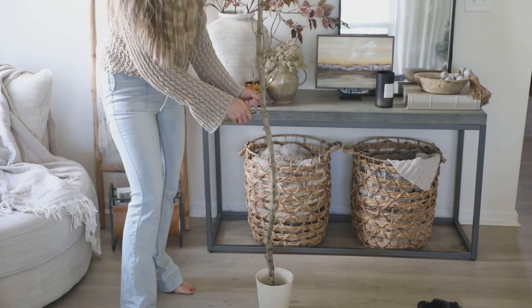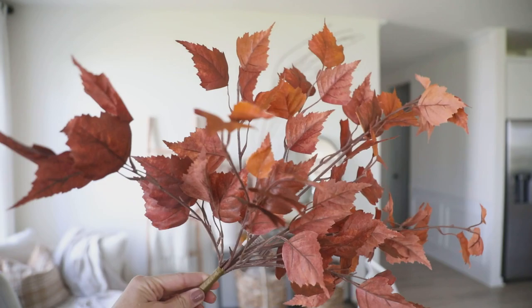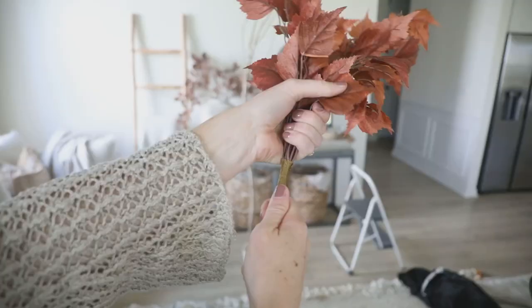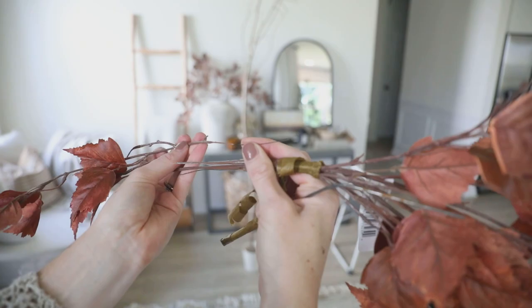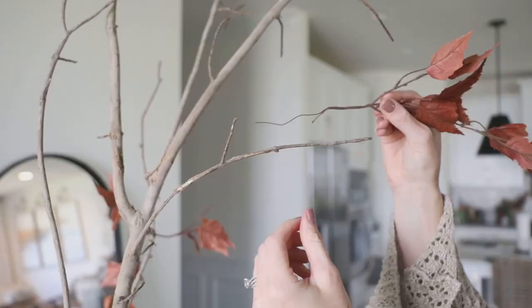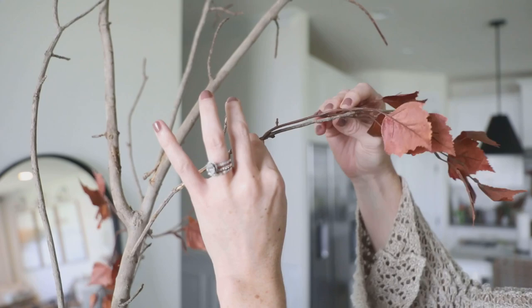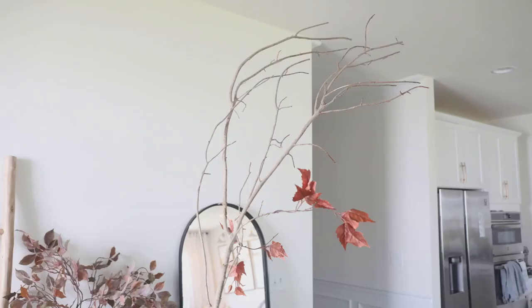My original plan was to paint some cheap stems like in the first DIY, but I came across these faux leaf bushes at Michael's that were absolutely perfect — I loved the rusty color and how realistic they looked. Best of all, you could pull the tape off and the bush was full of individually wired stems, perfect for adding onto the tree. As far as attaching them, I've seen people drill holes and glue stems in, but I simply wrapped the wire around the tree branches. I did this because after all that work on the trunk, I wanted to be able to reuse it during spring and summer and swap out for green stems later. My tree branch was probably too small to drill holes into anyway.